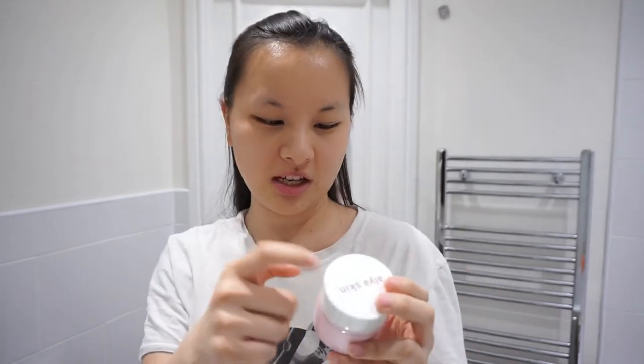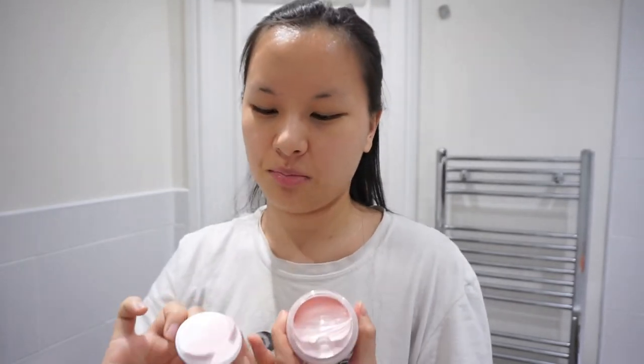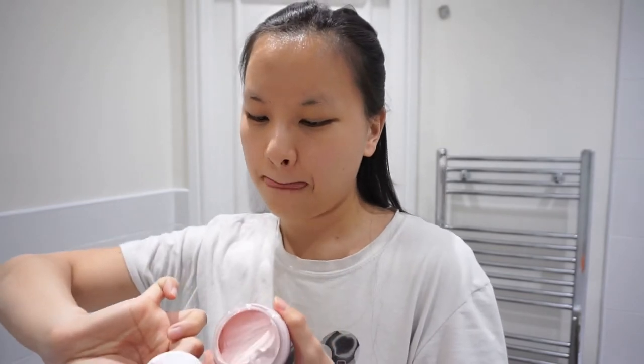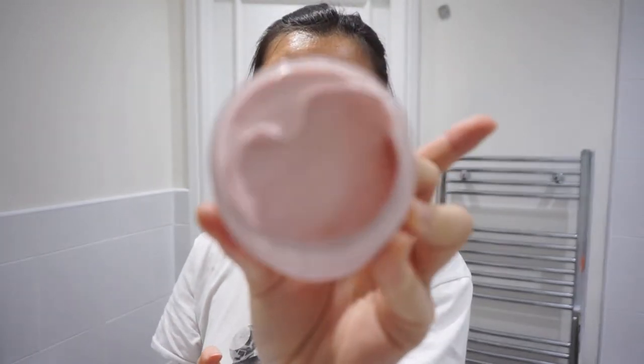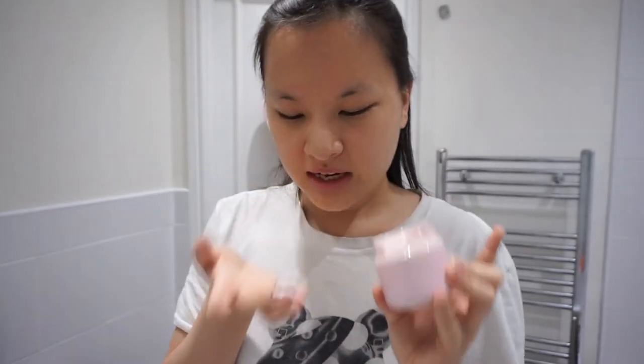It comes in this really cute pot. I really like this pot — I especially like the white top. I'm going to use just my fingers to apply. Normally I would use a brush but I do like using my fingers sometimes because it gives me more control where I can apply it. So this is what it looks like on the inside. It's very pink and fluffy and it smells so good — it smells like roses.